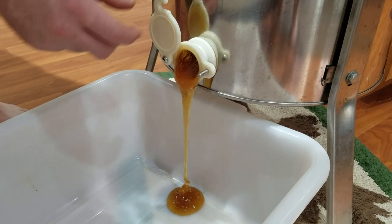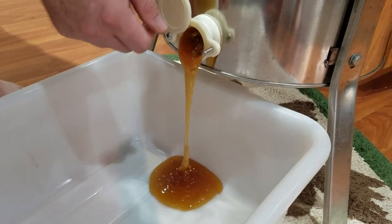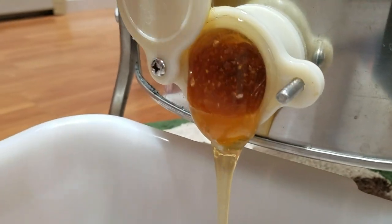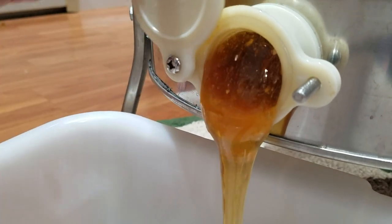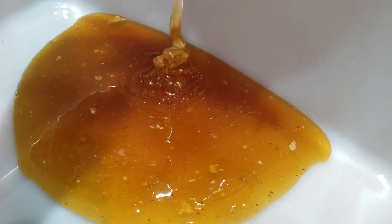Oh yeah! Raw honey. There is quite a bit of wax in that, huh? It doesn't want to stay open. It is pretty.